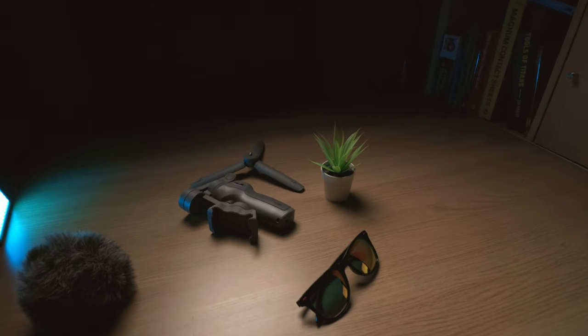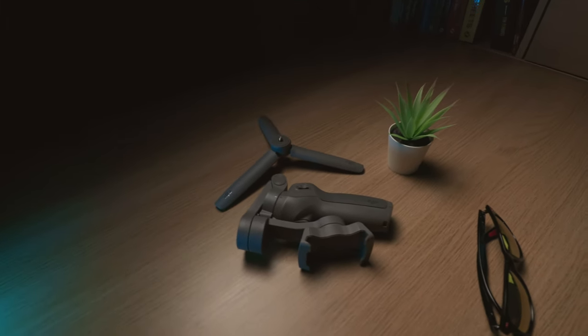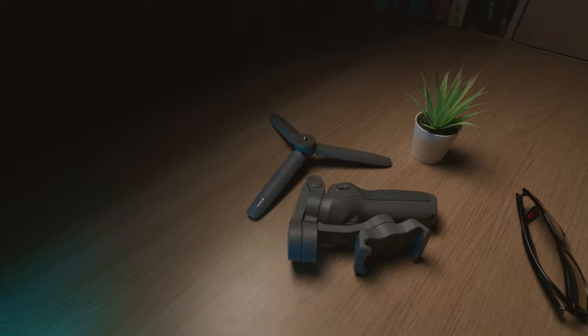When you look around online, the DJI Osmo 3 is one of the most well-reviewed and most often recommended gimbals for smartphones, so I thought I would pick one up myself.